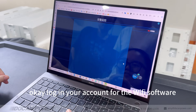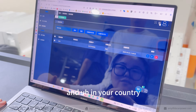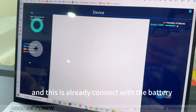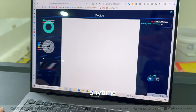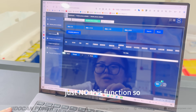Now let's look at the Wi-Fi software or website. We need to change the display to English — in your country, it will automatically change to your own language. This is already connected with the battery and you can check the battery info anywhere, anytime. In the future, we can also add 4G or 5G mobile connectivity.